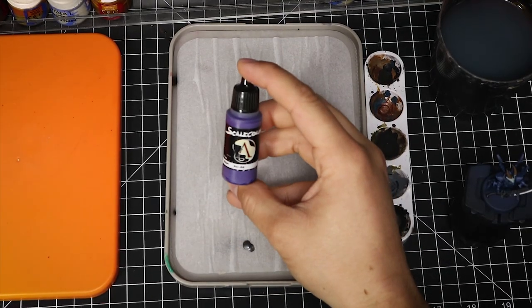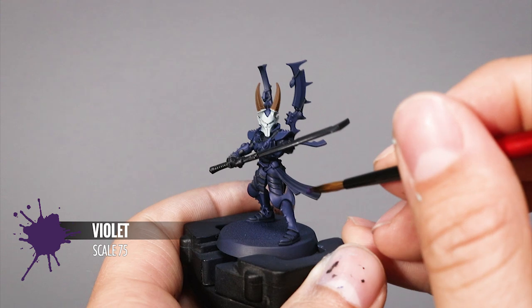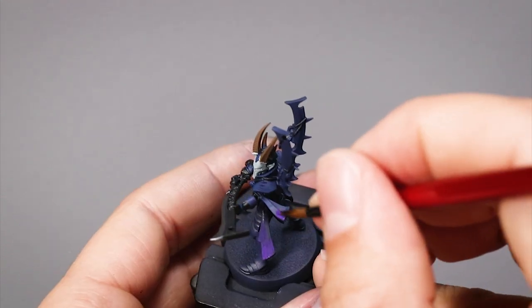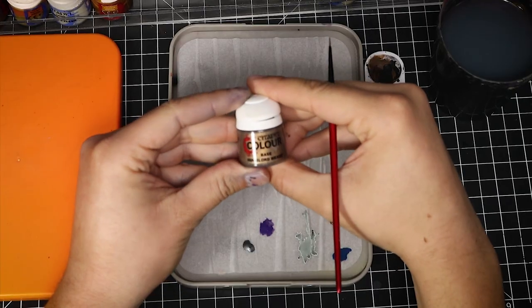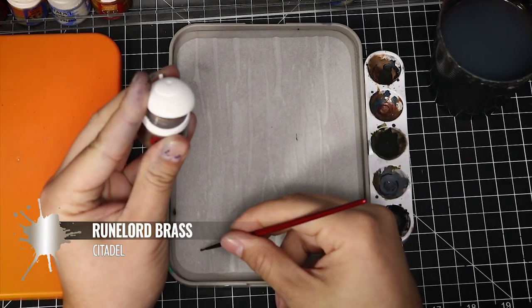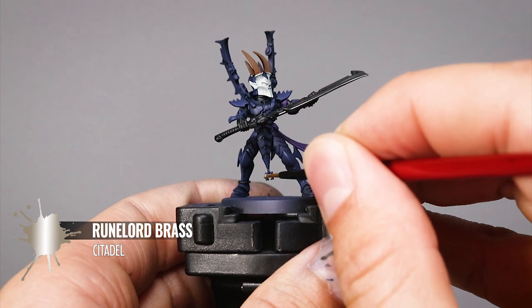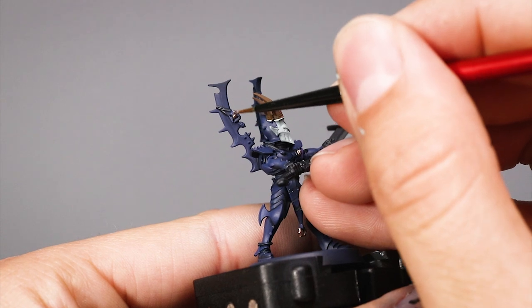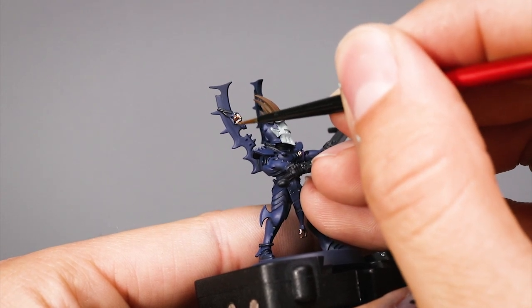Then with Scale 75 Violet I will paint all of the fabric of the Incubus — you could use Citadel Xereus Purple if you prefer. Now I'm using Citadel Runelord Brass to paint all of the brass detail on my Incubus. I like this color very much as an accent to my dark color scheme. It looks great.